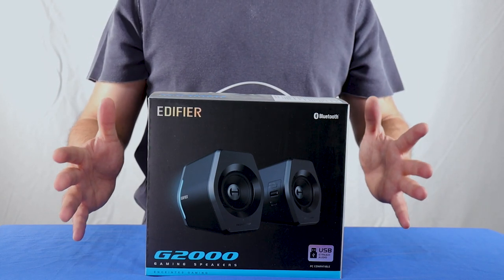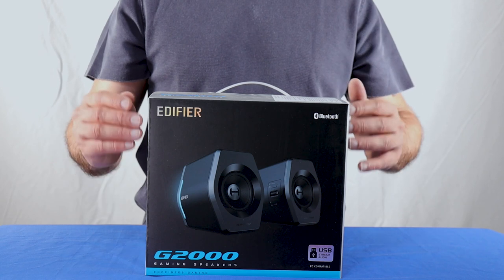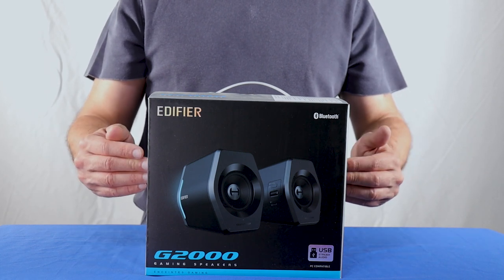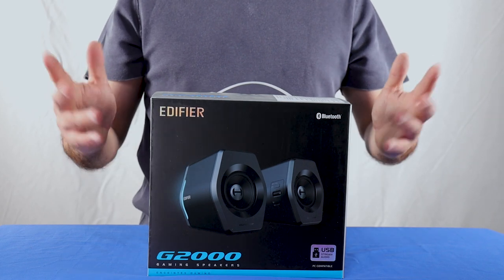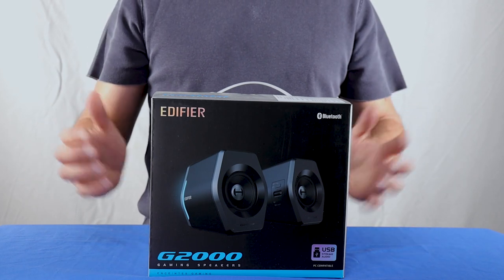I'm a big Edifier supporter — I love their audio products. Both the headsets and the speakers I got over the years proved to be reliable and offer excellent value for money. In this video, we're going to see if these speakers live up to Edifier's good reputation, and I will answer all questions regarding them. First, let's see what's included inside the package.